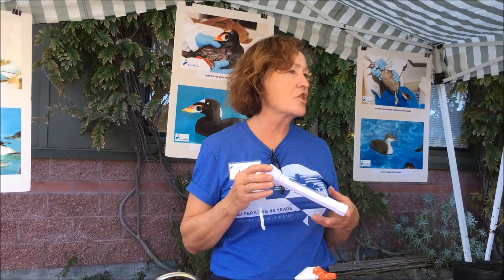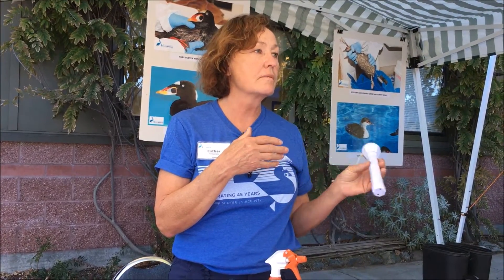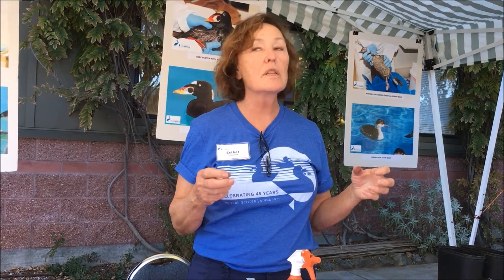Birds have a body temperature of 104 degrees, and you have to be very careful washing them to stay within that range. If the water gets too hot or too cold, they can go into shock — that's a serious risk.